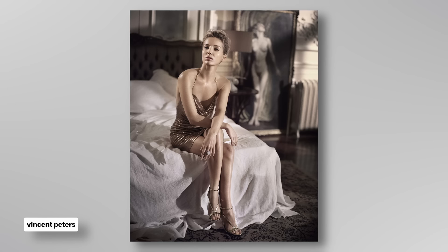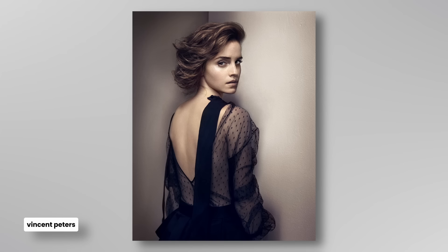And the more that you do that, the more it gives you the tools to inform your own photography — to take an approach where I know I'm looking at this, I've got a better idea of what it is that I want to say or put forth in my images.